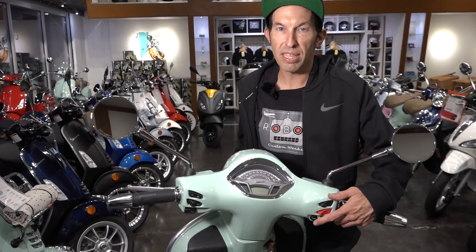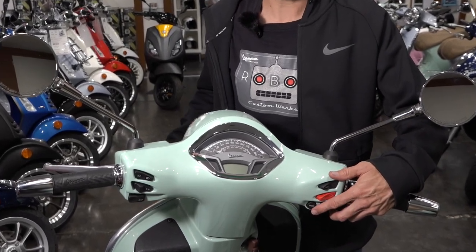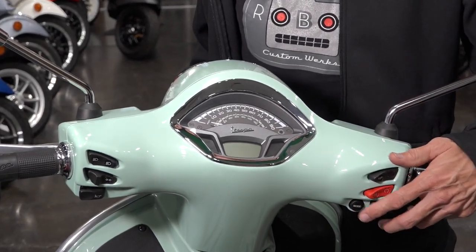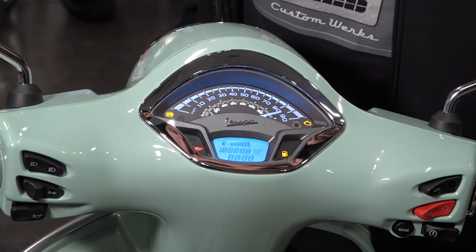I'll start with the basic operations and then go into some of the lights and how they work. On the right-hand side, whether it's a Primavera or the GTS, you're going to find this mode switch. That's for setting the clock and cycling through the two trip odometers and the odometer. That's the only button you need to know about. We can go ahead and turn the ignition on and see what happens.